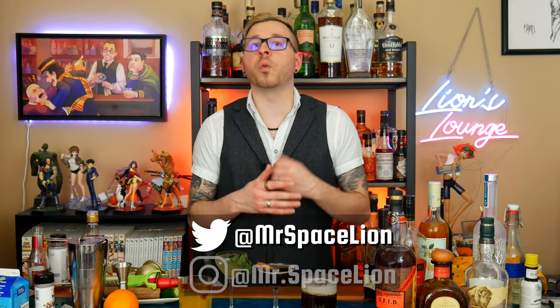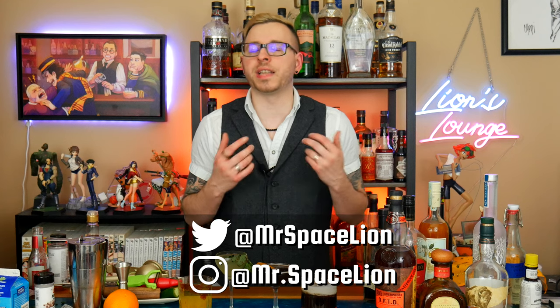So there you have it — four cocktails that you requested. I always enjoy making cocktails based on suggestions, so if you want to see me do a video like this again, let me know in the comments below, as well as any recipes you'd like me to make. And if I don't make it in a video, I may make it offline — which is why you should also check me out on Twitter at Mr. Space Lion or Instagram at Mr. Dot Space Lion. Thank you so much for watching. I've been your bartender Mike, and I hope to see you next time.